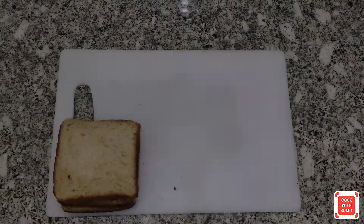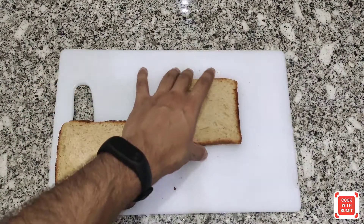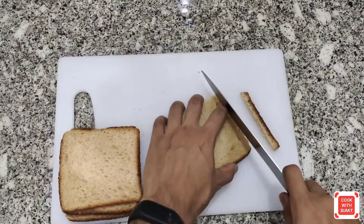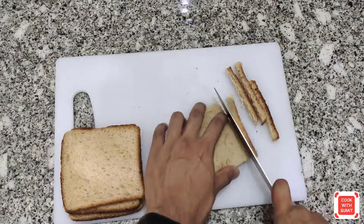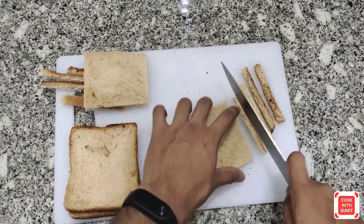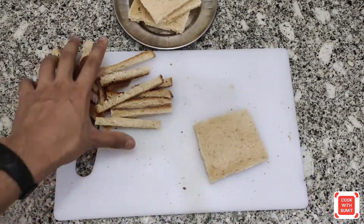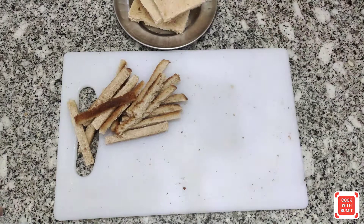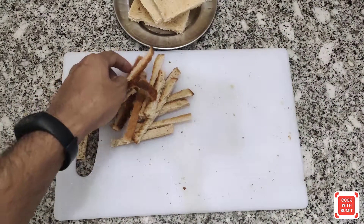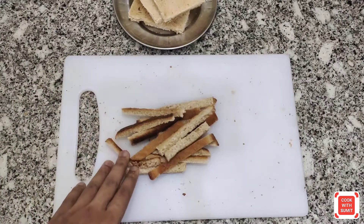If you want to use cheese or not, that is up to you. Now guys, first of all we need to cut the bread. Toast the corners. You don't need to fry it — you can dry it as a bread crumb. Don't fry it.